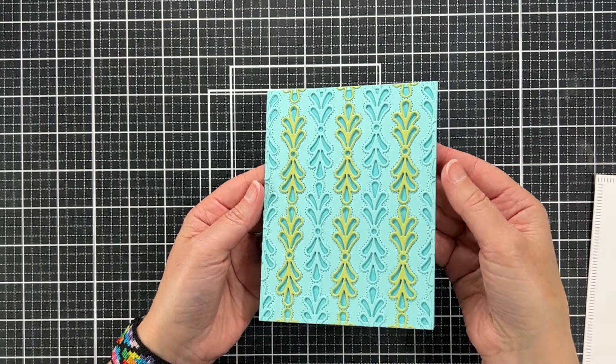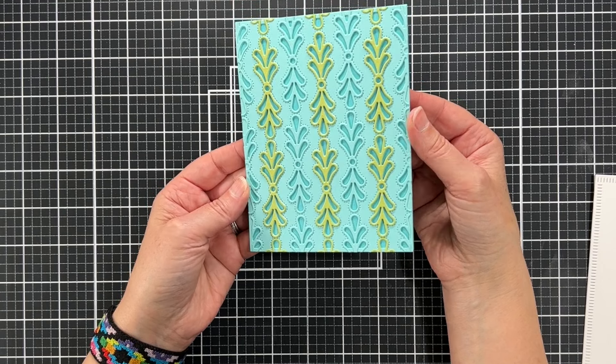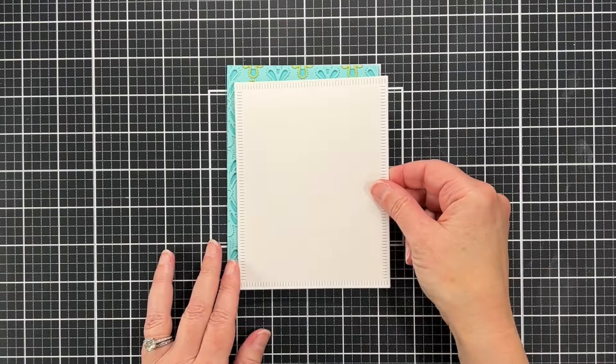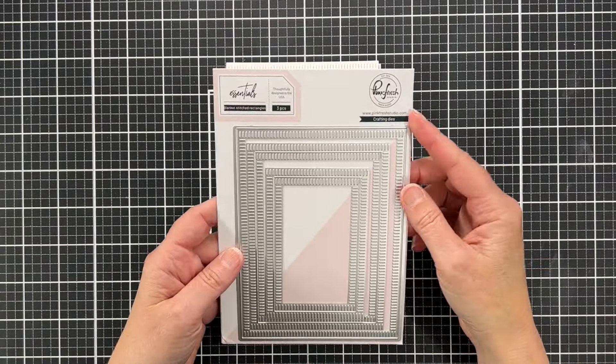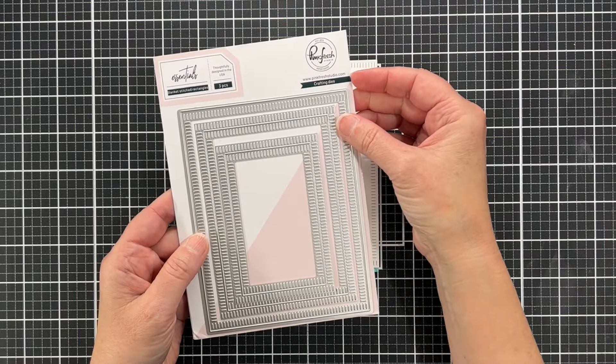The medallion is a complementary die, not a matching die, so the fact that these don't all match up perfectly is not a flaw in the design — it's just what I chose to do. What I'm going to do is create a frame that will cover the unfinished look of those edges. This is the blanket stitched rectangle set from Pinkfresh Studio and I've cut an A2 sized panel from that.